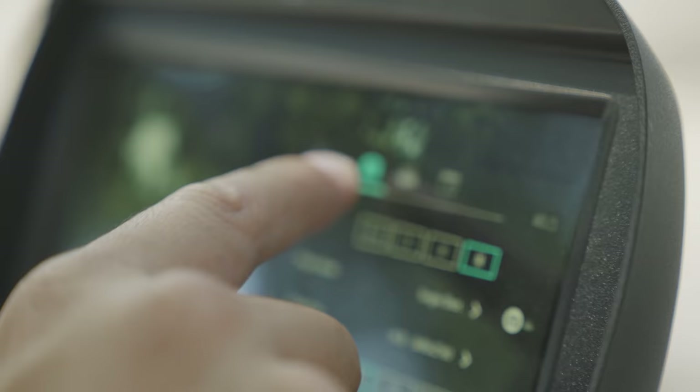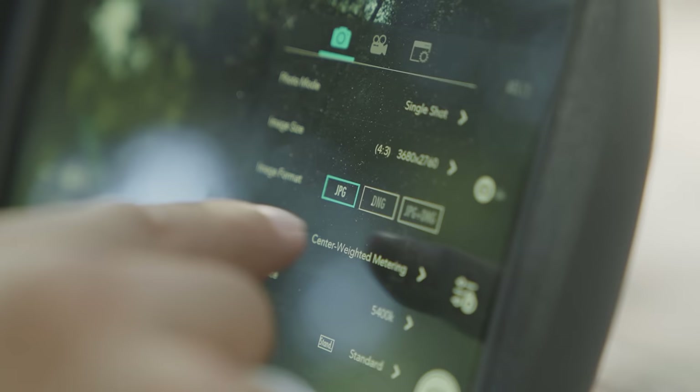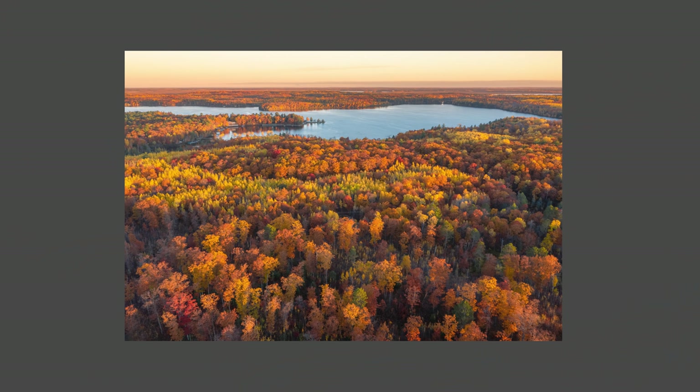Now let's dive into the settings we use when we shoot photos. The first setting is really important — we like to set our camera to shoot in RAW. This provides your image more information when you process in post. Shooting in RAW allows the camera to capture more detail and give you a greater dynamic range from the sensor, giving you more flexibility when editing compared to JPEGs, which tend to be baked in with contrast and saturation.